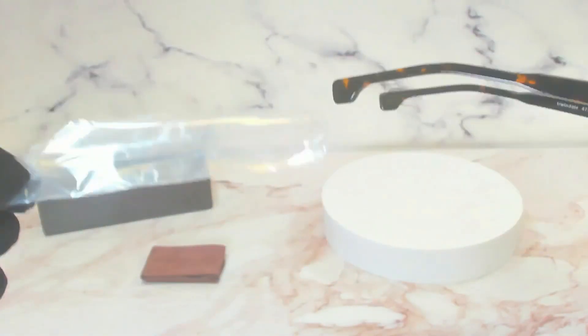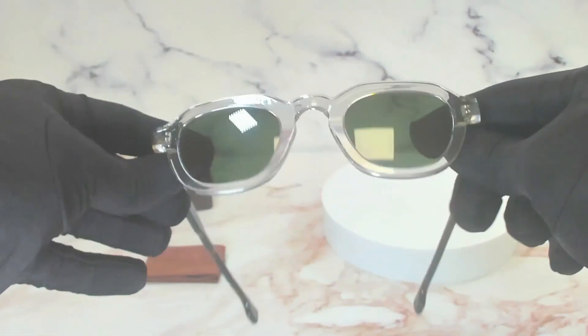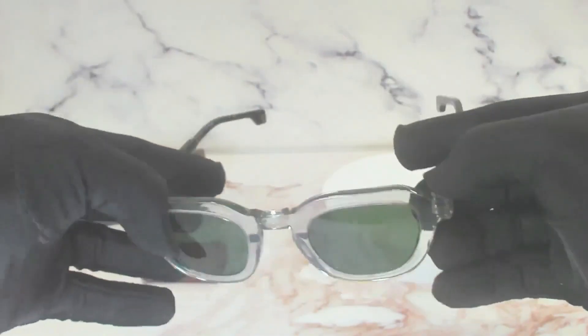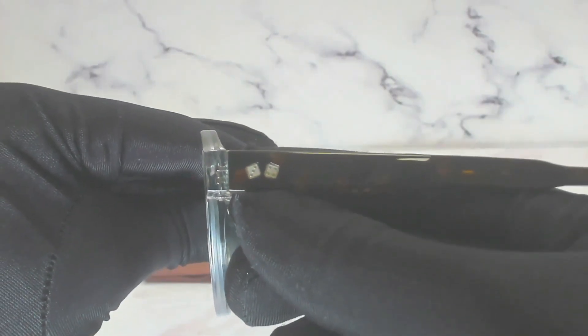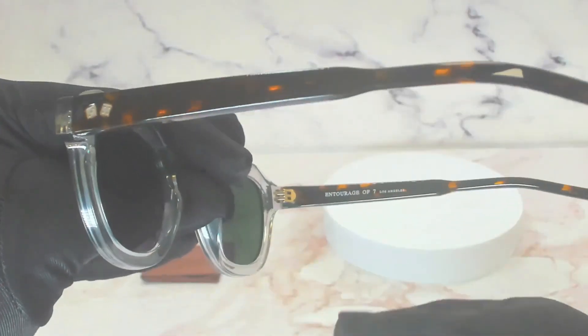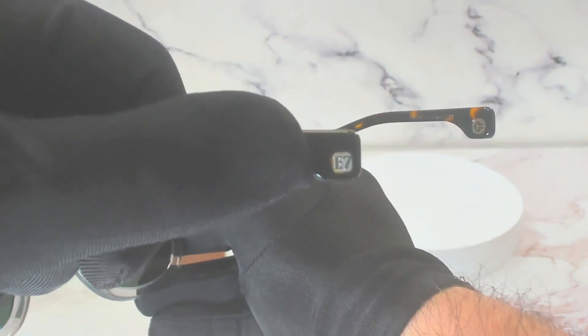On its temple is a protective sleeve to make sure that the frame doesn't get scratched or damaged. The temples are Havana. You'll find two Entourage 7 dice with the numbers 3 and 4, and the E7 Entourage 7 branding.